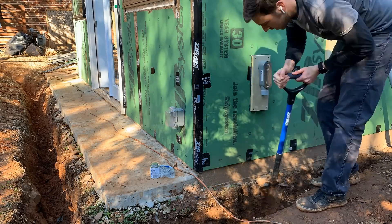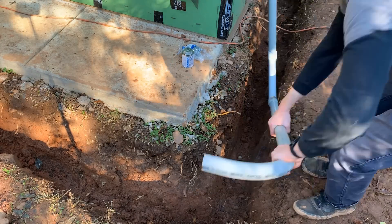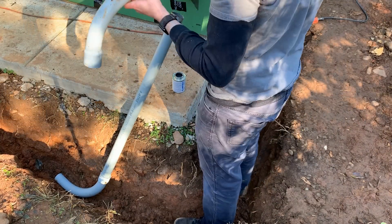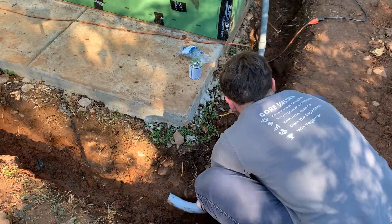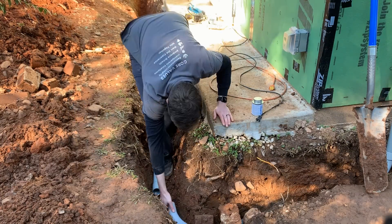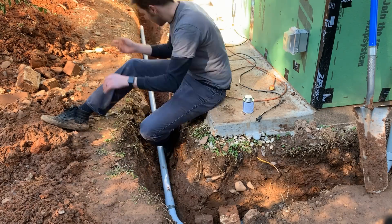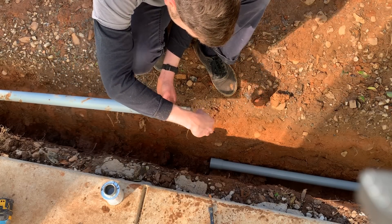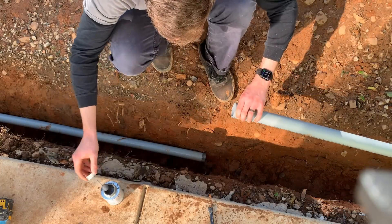Now it's time to add our conduit to the trench. I'm going to be using inch and a half PVC pipe for the power. I'm dry fitting the sections in place first and then applying PVC cement to each joint. For a conduit run like this, you don't want the total degrees of the bends in your pipe to exceed 360 degrees, and this is code because it's going to be incredibly hard to eventually pull cable through conduit with that many turns. I'm not very flexible with my path since I need to jog out and around this concrete, but fortunately I'm able to connect with my home panel using 315 degrees worth of bends.